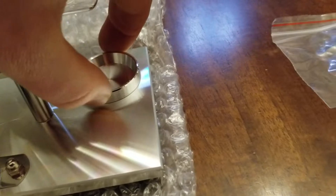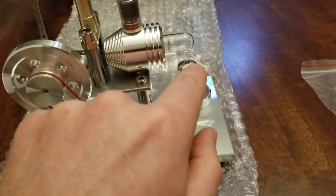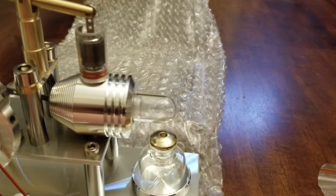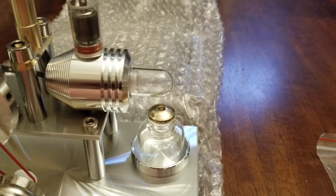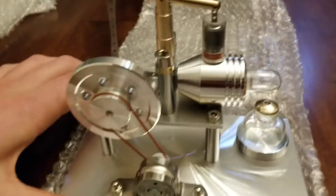This little puck here is where your little fuel goes. The reason why you want to use something like 100% alcohol is because if you use some other type of fluid — let's say like Zippo lighter fluid — it'll leave a lot of black residue on the little glass tube here and it will make it look not very nice after not too long.